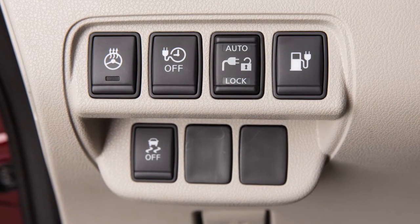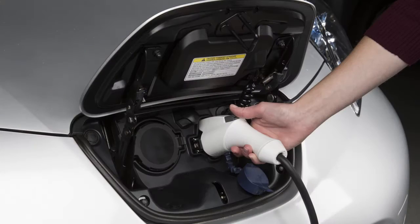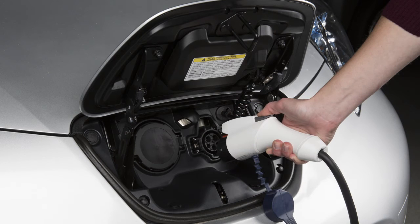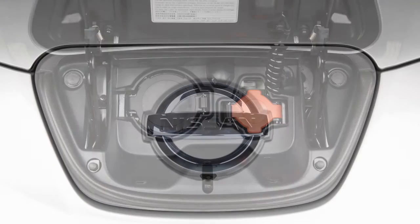To stop charging, ensure that the charge connector lock is not engaged. Press the button on the charge connector, release the lock, and then remove the charge connector from the port. Close the cap on the charge port and then close the charge port lid.